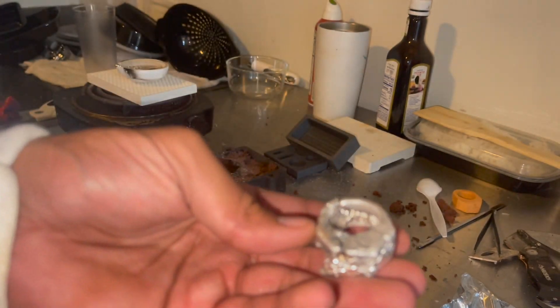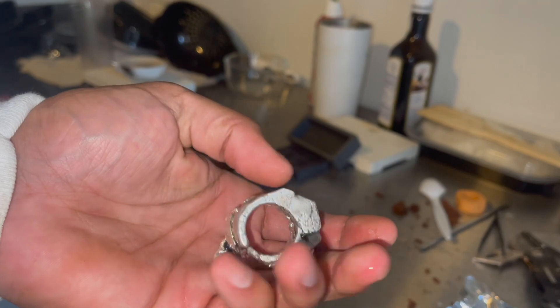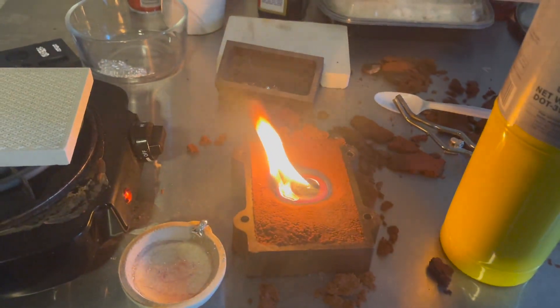That went really bad — look at what came out, lousy, disgusting piece of scrap. Let's try that again. I did it, I think it worked! You have to hit — heat the thing so freaking much, man, like way too much.